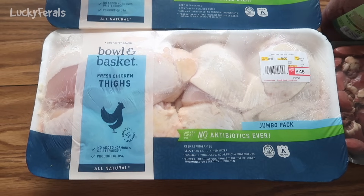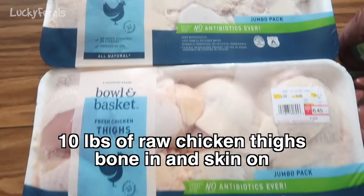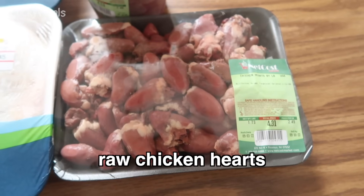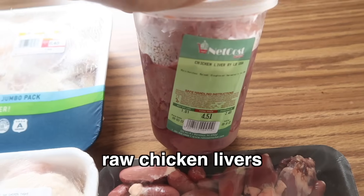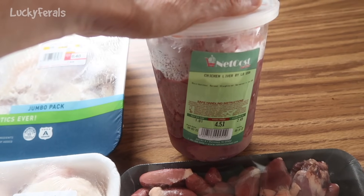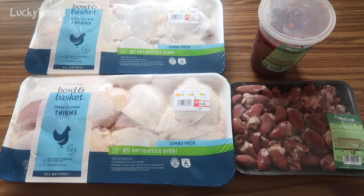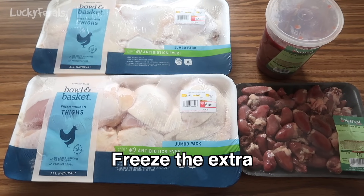These are the main ingredients that I am using. I have 10 pounds of fresh chicken thighs — this is five pounds and this is five pounds — and I paid $1.29 per pound. I also have a package of chicken hearts, which were $2.49 a pound, and a container of chicken livers, also $2.49 a pound. We're only going to use some of those, and anything left over I'll freeze for the next time I make homemade raw food.